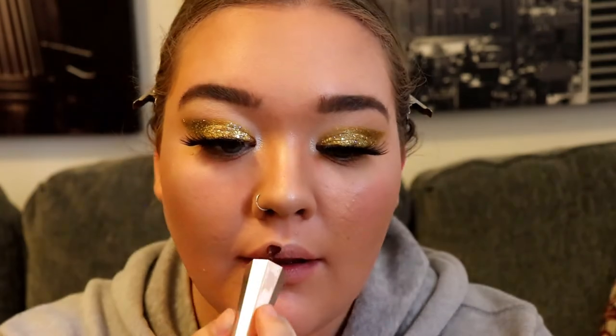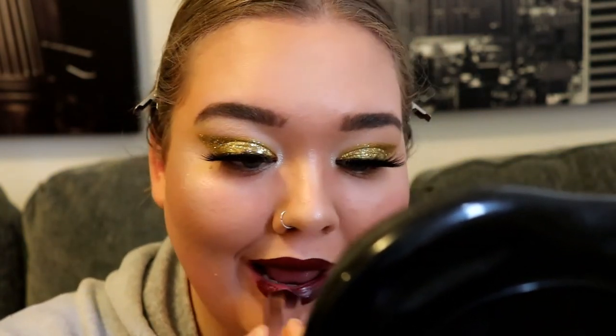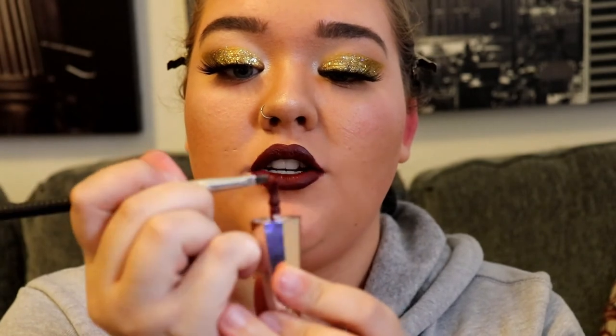Lashes are on! I'm going to zoom out. The final touch before I set my face — I'm going in with the Fenty Beauty Stunna Lip Paint. And then just to get a little more precise, I'm going to take an angled brush with some product on it and clean up the edges of my lips.